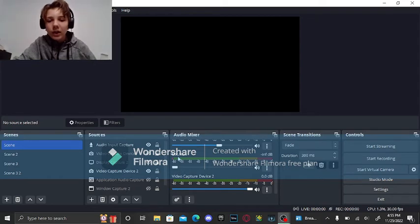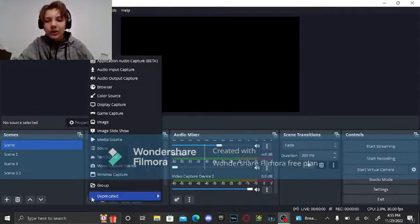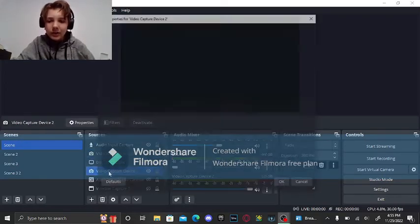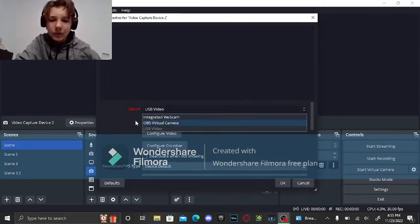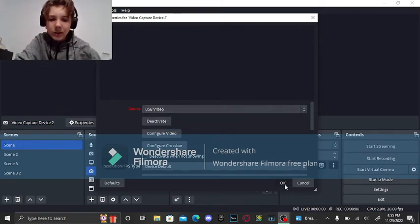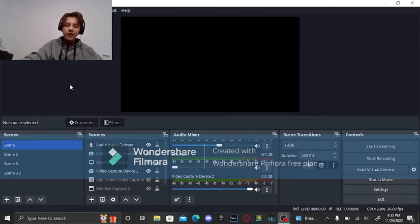The first thing you're going to want to do is set up the video. When you go into OBS you can select video capture device. You don't want to use window capture, game capture, or display capture — none of that's going to work. You want to use a video capture device because this is the only one that has USB video. You're going to have three options: integrated webcam, virtual camera, or USB video. You want to go USB video, and for the most part it should just immediately detect it and start displaying it.